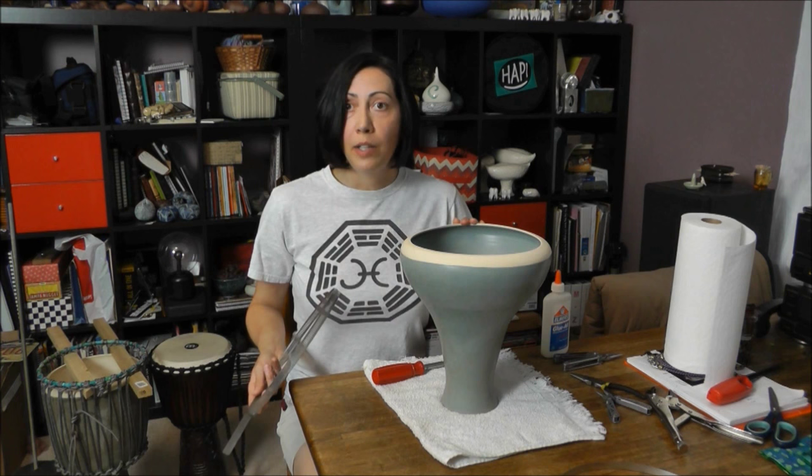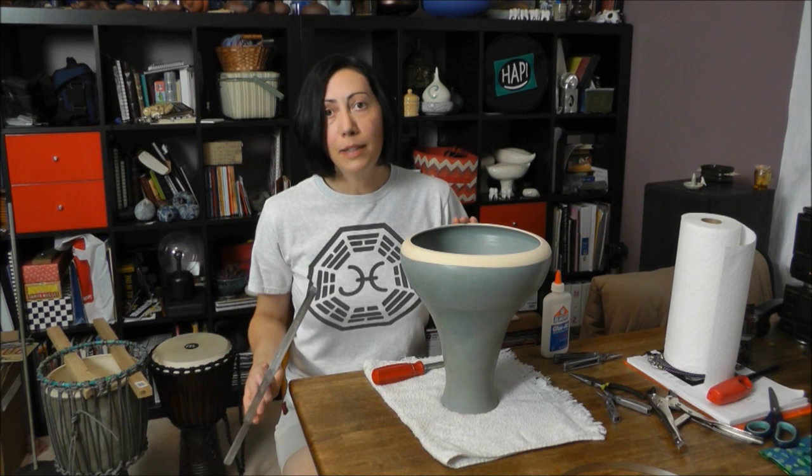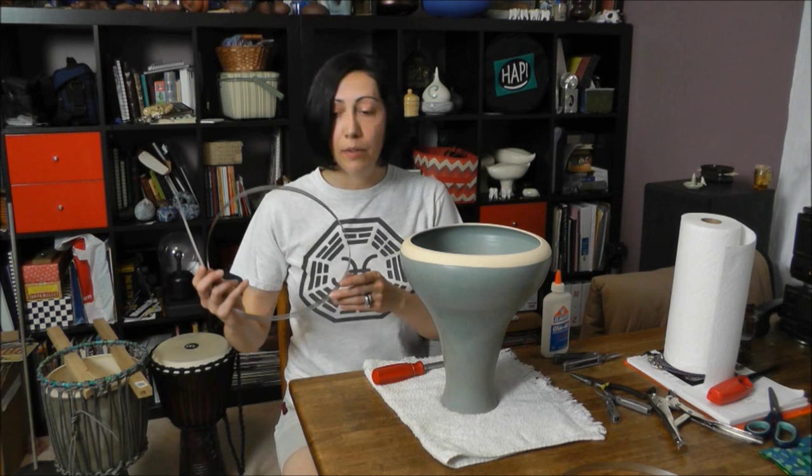I also have my goatskin soaking in some water. It's been in there for about an hour or an hour and fifteen minutes. You could probably get away with a half hour — that's just how long mine has been soaking.